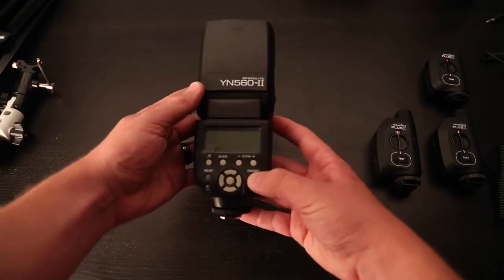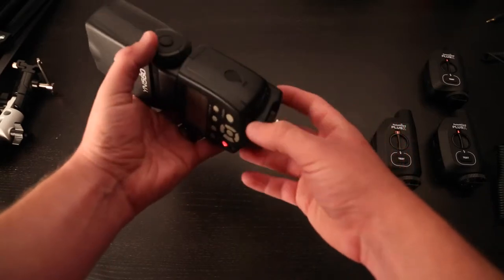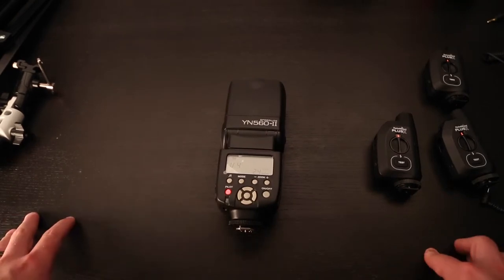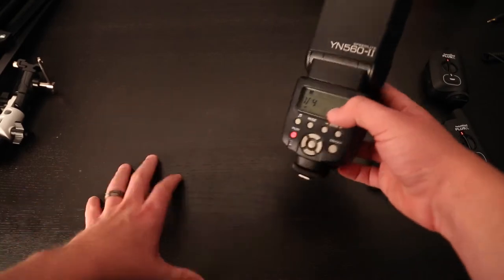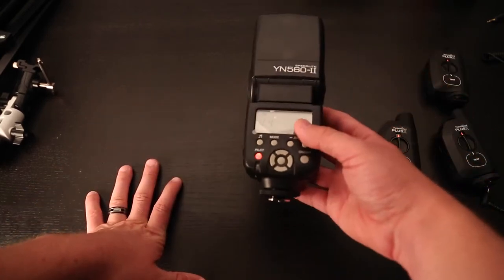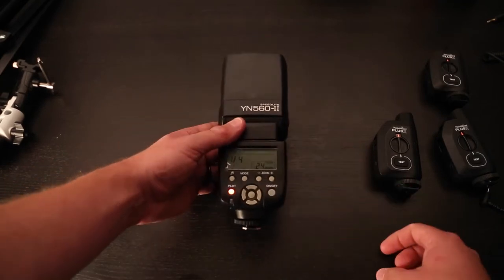This is a normal flash unit. You might have used these before — they can just slide right into the hot shoe of your camera. When you're ready to start learning about off-camera flash, that's taking the flash off of the camera so you have a little bit more creative control, you still need a way to trigger that flash as you press the shutter release button.